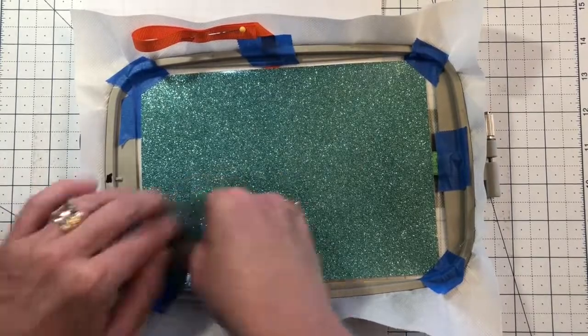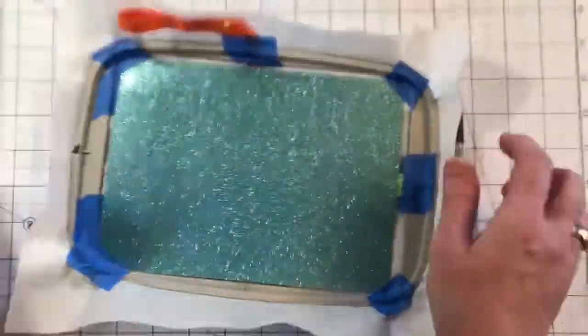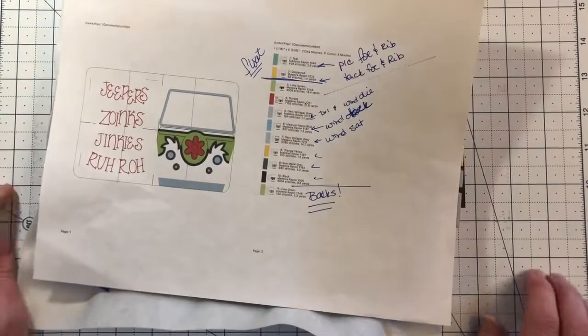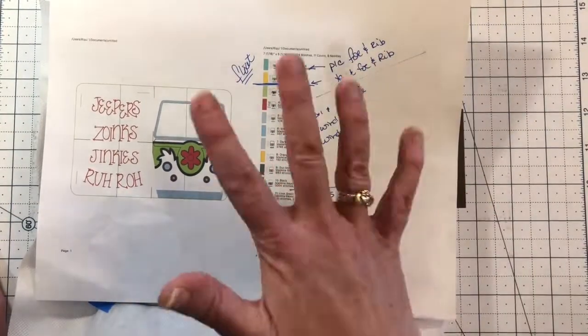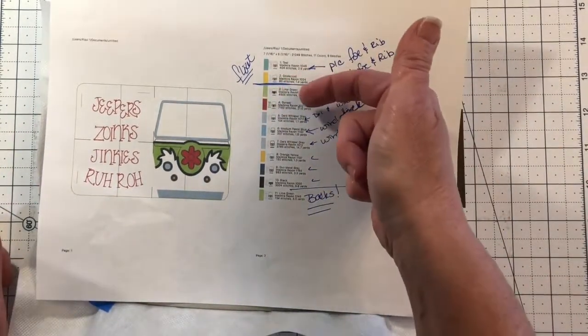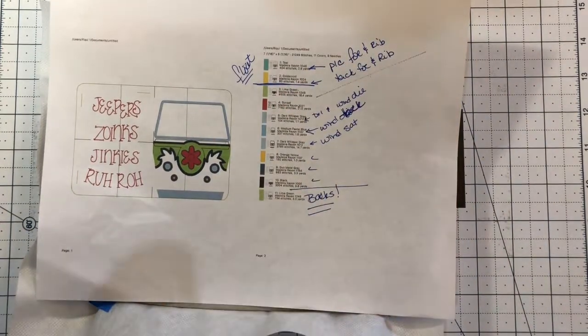Speaking of which, we are gonna put it back in the machine and run color stop three, which for this pattern is going to be a lime green decorative piece. Go ahead and run three, four, and five — lime green, orange, and dark whisper gray. We will be back between color stop five and six.